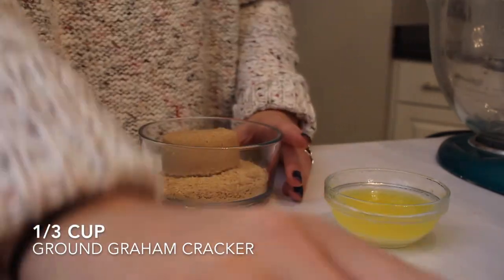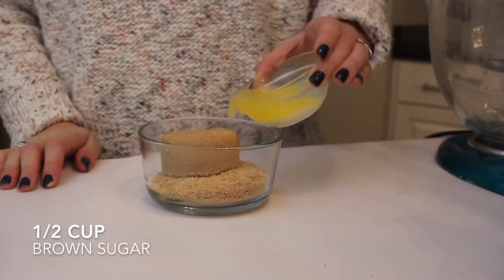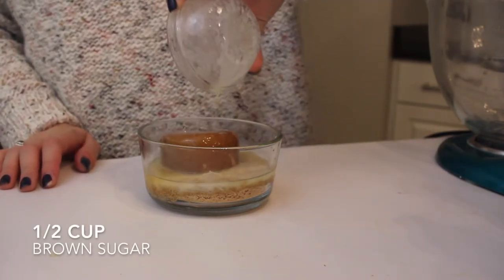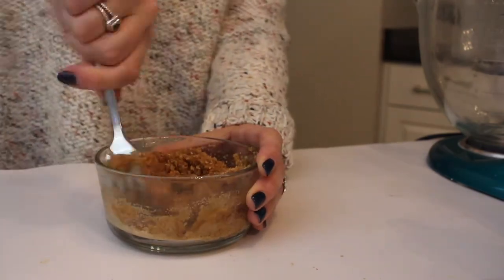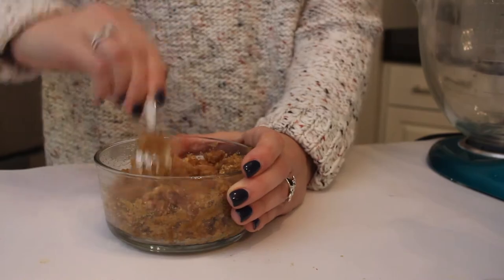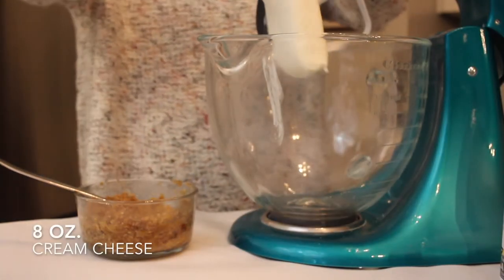In the meantime we can start our fun and different icing. I'm adding a third cup of graham cracker crumbs along with a half cup of brown sugar, and lastly a fourth cup of melted butter, and I'm just going to be mixing this together with a fork. It's not going to be smooth or anything — you just want to get it all incorporated.